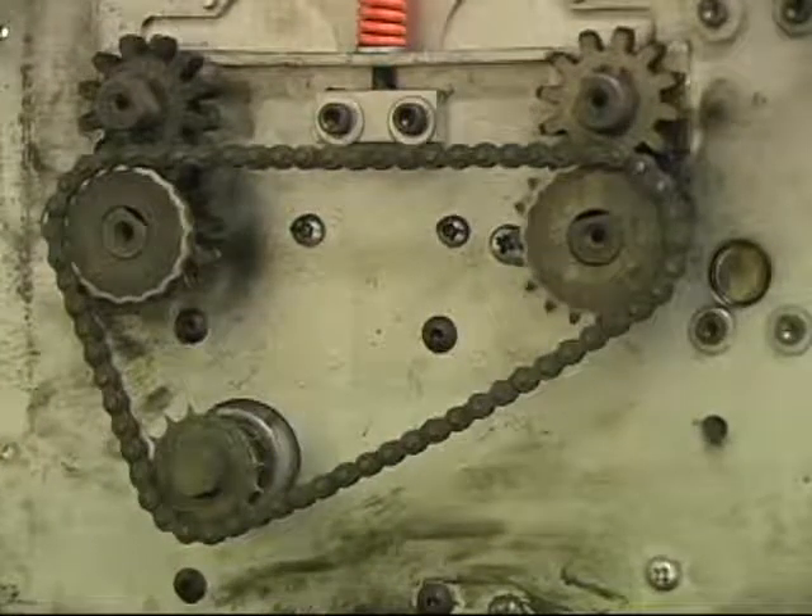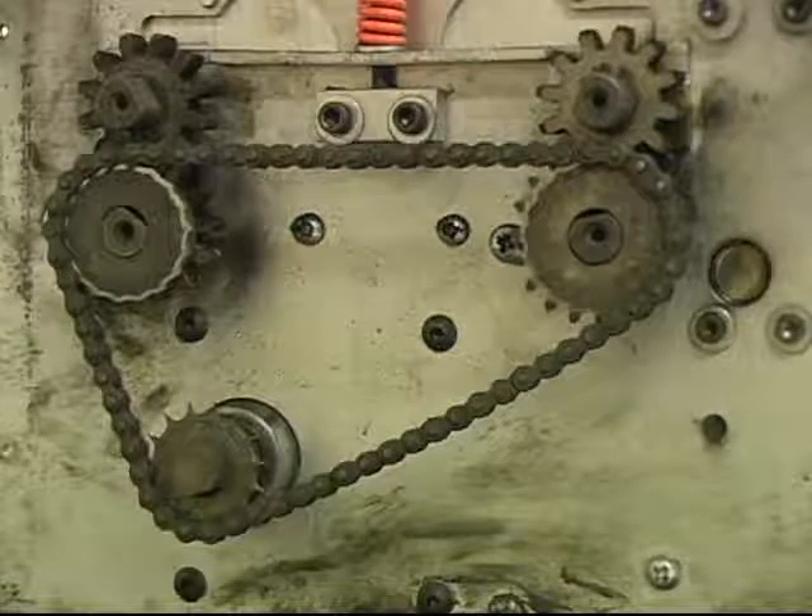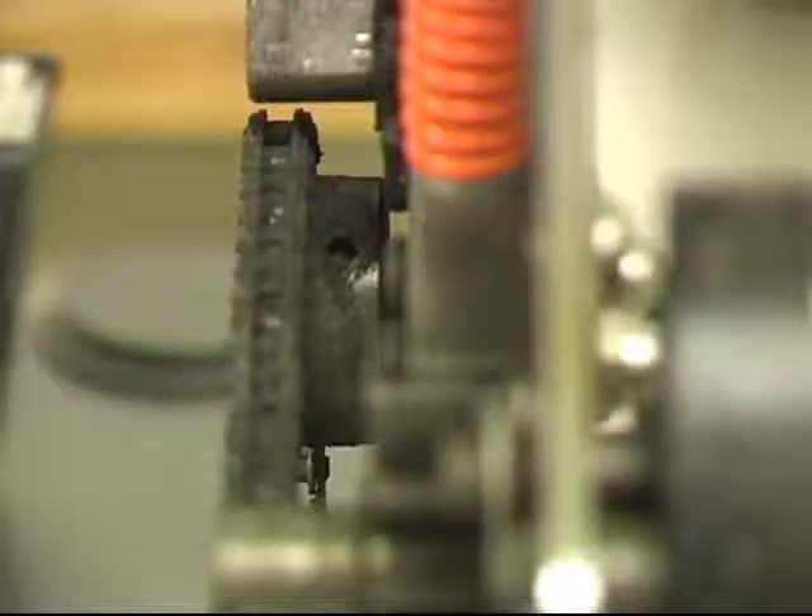If the chain is broken, it will need to be replaced. If the sprockets are worn or broken, they will need to be replaced. Otherwise, check to see if the sprockets are loose. They will need to be tightened using a 1⅛ inch Allen wrench.